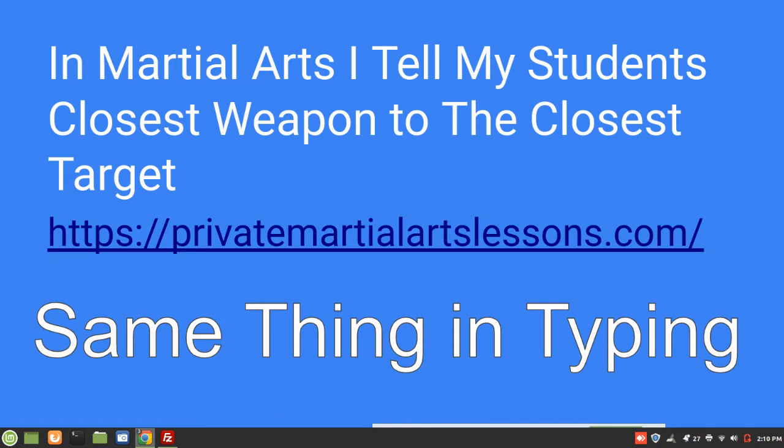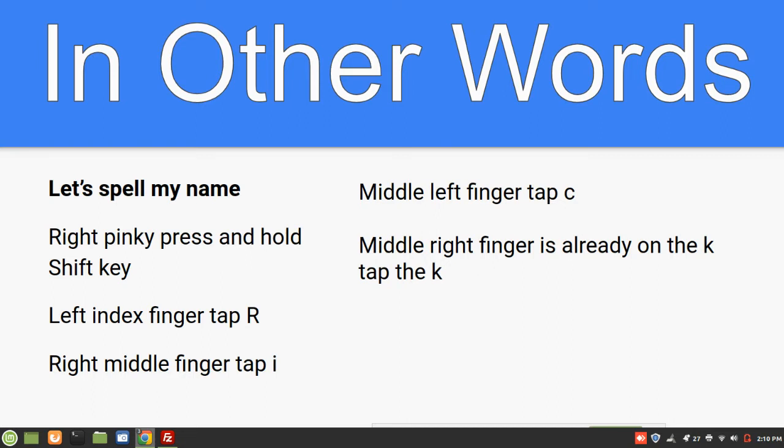In martial arts, I tell my students: closest weapon to the closest target. It's the same thing in typing. For example, let's spell my name. Right pinky, press and hold the shift key — look down at your shift key. Left index finger, tap the R. Right middle finger, tap the I. Middle left finger, tap the C. And middle right finger is already on the K, so tap the K. That spells Rick.